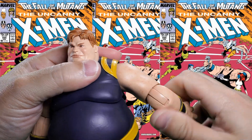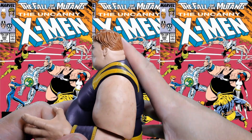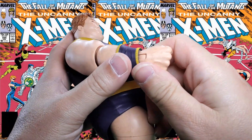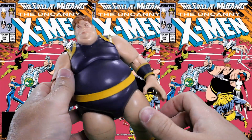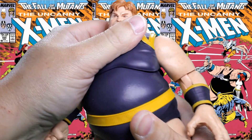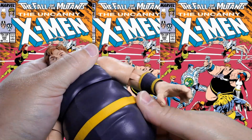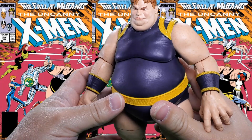At the elbow it swivels around the full 360 degrees and gives you approximately a 90 degree bend. There's a 360 degree rotation at the wrist on an in-and-out hinge, and the other side also has an in-and-out hinge. There is a cut where the chest and the abdomen meet — you can tilt forward and back, and it gives a 360 degree rotation there. Nothing at the waist, and I can understand that with this figure.